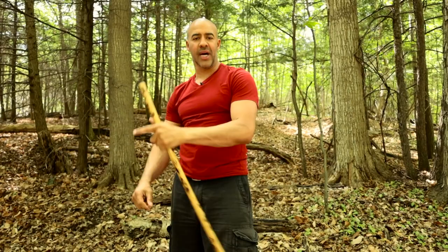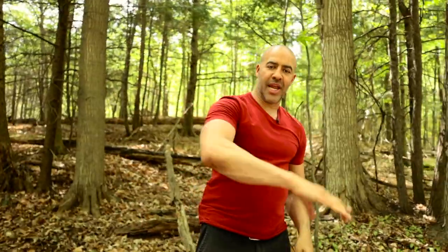There you have it for the single strike, followed up by a Redonda — Angle 4, Redonda. I'm Hubert Porter. If you like this lesson, please hit thumbs up and subscribe. I will see you on the next one.